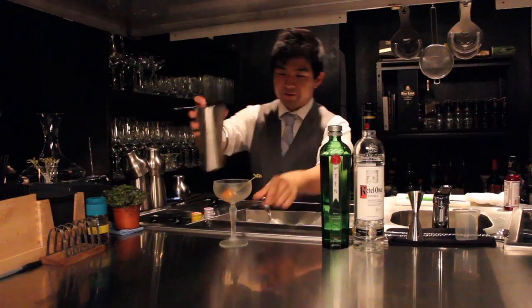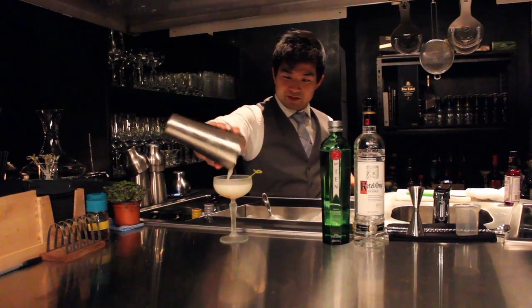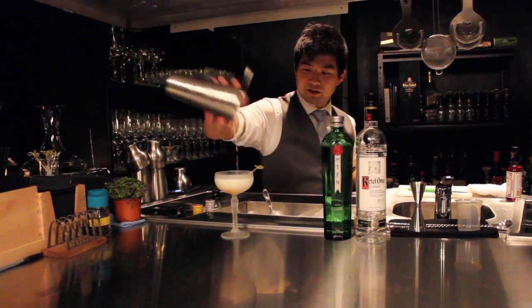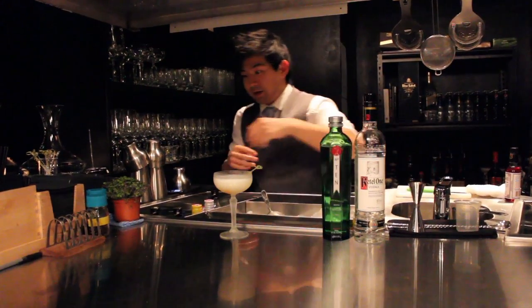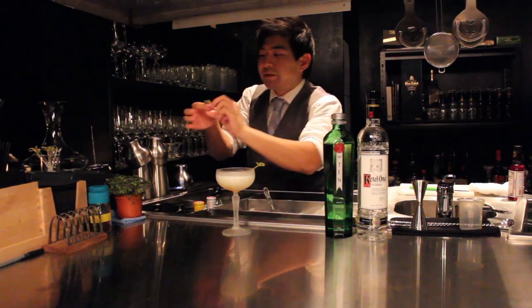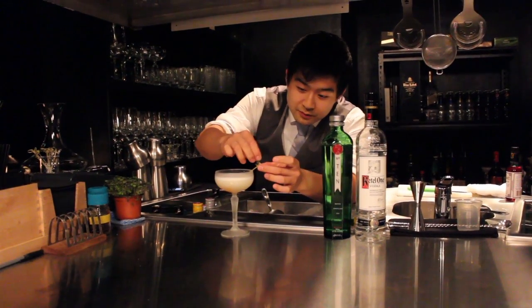Straight into the cocktail glass from the freezer. In there is a bamboo skewer with a little compressed rock melon on the end. The rock melon basically just acts as a weight for the skewer. And at the end of this skewer, it's going to be a little bouquet of micro shiso, which is also from those markets.